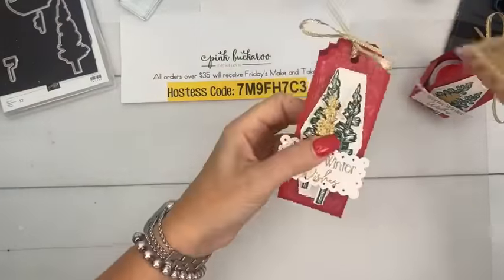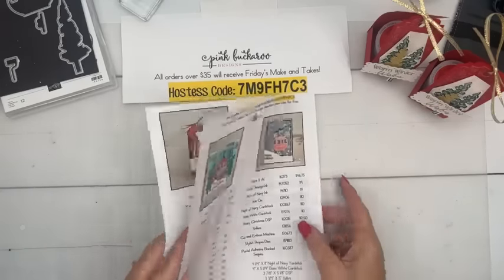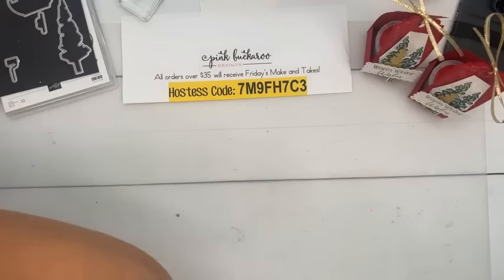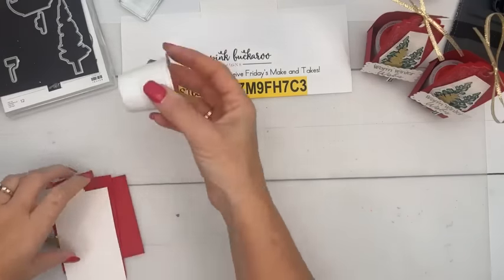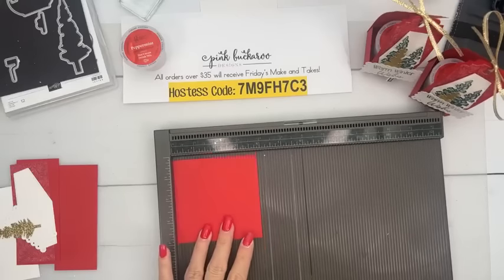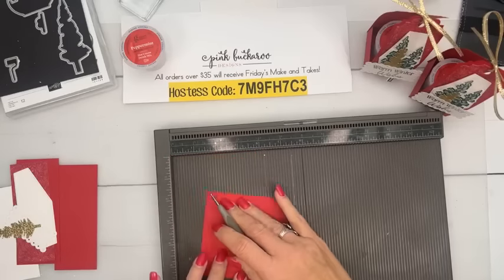I want to check something on my measurements — I think the measurement is wrong. I said it's two by four and it's actually two by five. So we need to change that on the PDF. Let's start making our box. We're going to start out with a piece of Real Red that is three-and-seven-eighths by three-and-seven-eighths, and score it at one inch on all four sides — that's all the scoring you need. Burnish all those lines with your bone folder, then grab your scissors and snip those score lines and cut off the outside corners. We put a dimensional on two opposite sides.